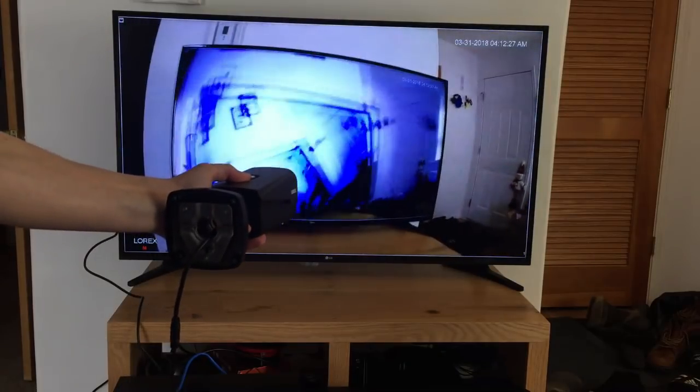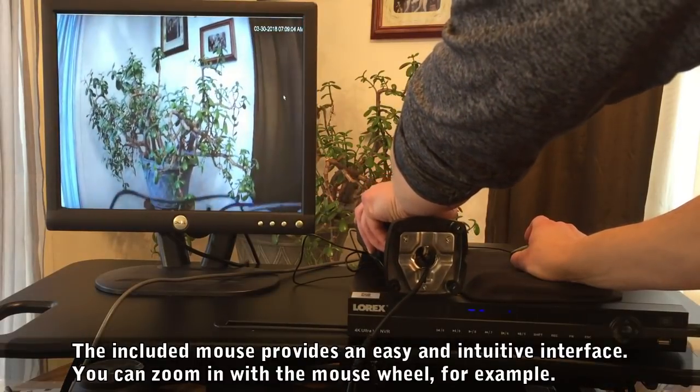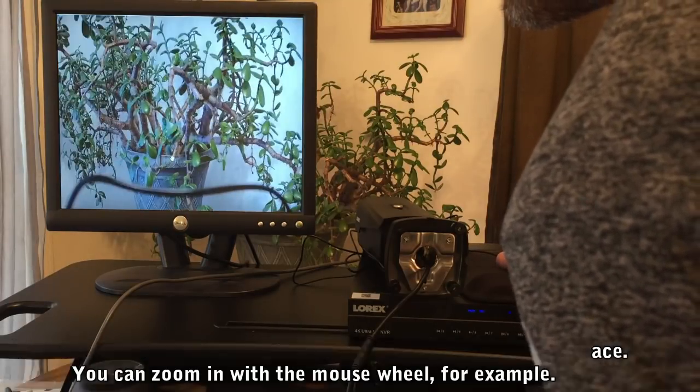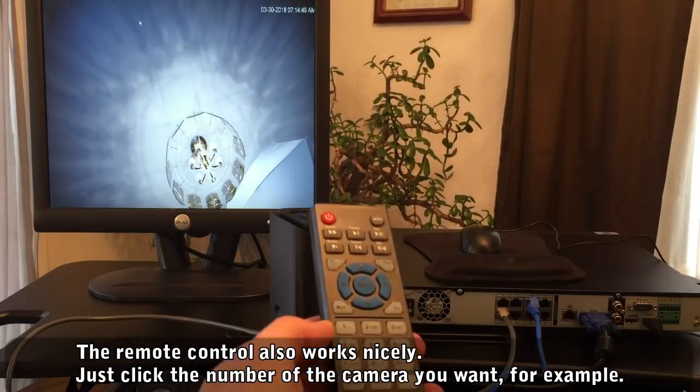The interface is pretty intuitive. It comes with a mouse and a remote control, so you can click on windows you'd like to enlarge or use the mouse wheel to zoom in and out. Pretty neat. This NVR is also ONVIF compliant, so it can communicate with other network cameras.